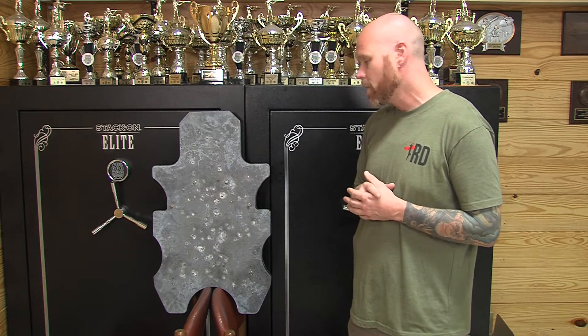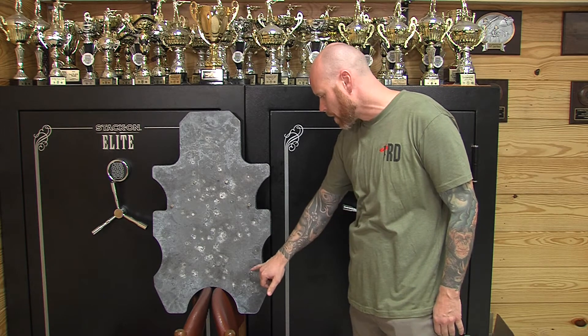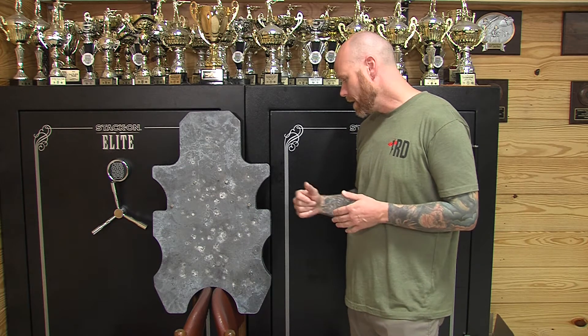The second gun I shot it with was 7.62x39, and I actually shot it down here, kind of on the right. Same thing, except the round hit really hard too.